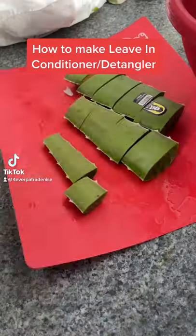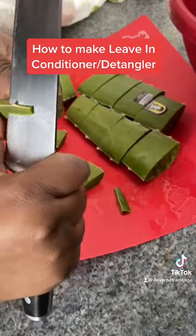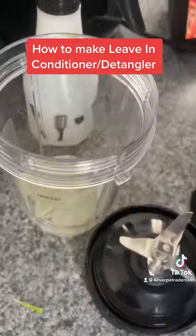How to make leave-in conditioner or detangler. Let's wash our aloe vera plant, then cut the pieces. Make sure you cut off the pointy sides and the front and back of the skin, which just leaves the aloe vera.